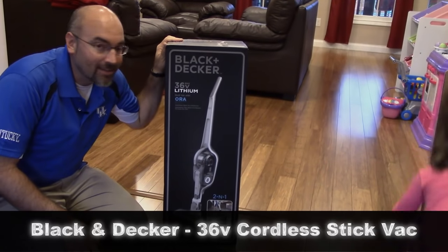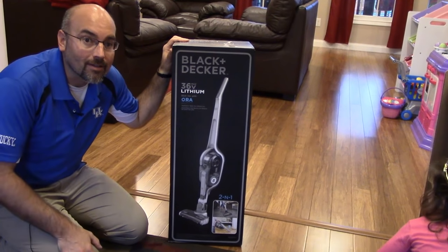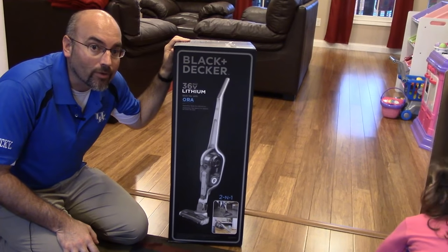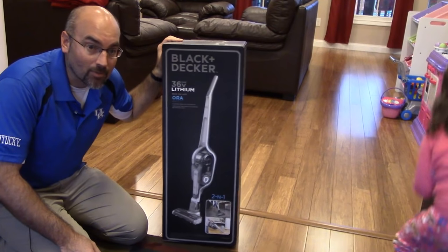My wife was looking for a lightweight vacuum, something she could just pull out when she needed it and not have to worry about a long cord. We have a Dyson, but it's kind of heavy and cumbersome to take out when you just want to vacuum something up real quick.